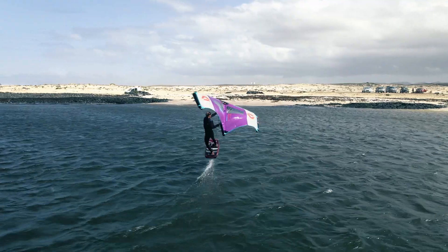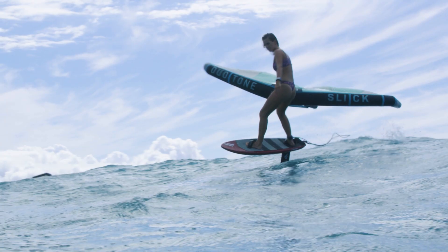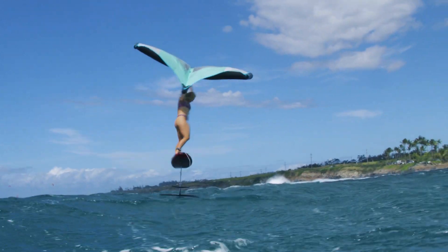The new 82 size is the go-to mast for everything in between. If you want one mast for everything — flat water, still good for freestyle, not too long — but long enough for rough seas and surfing, the 82 will be the new one-for-all mast.